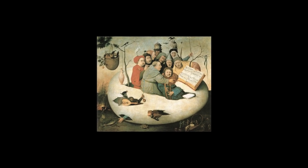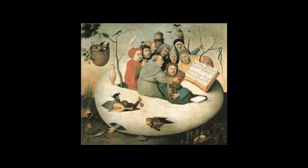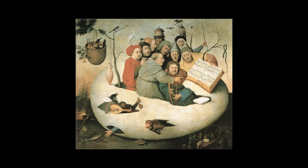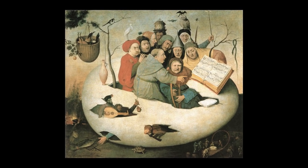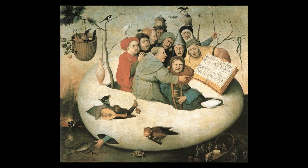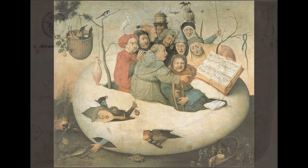Most people consider the painting of the Concert on an Egg, now in the Musée de Boat in Lille, to be by Hieronymus Bosch. However, internal evidence clearly shows this could not have been created before 1549, some 33 years after Bosch had died.